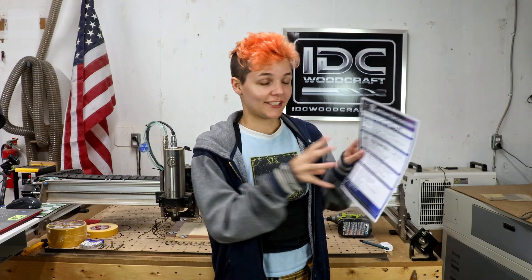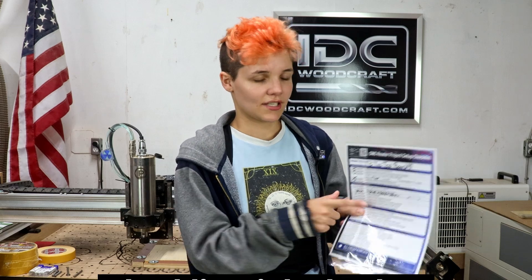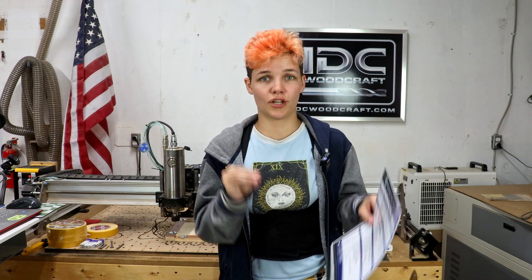I'm a little nervous, but I've got my checklist in hand. We're going to run through the last couple things I need to check and just jump into it. And if you're a beginner like me, you can get this checklist just like mine in the description — I've laminated mine. It's going to run you through all the steps you need to make sure your project goes right the first time. So let's see how it works.